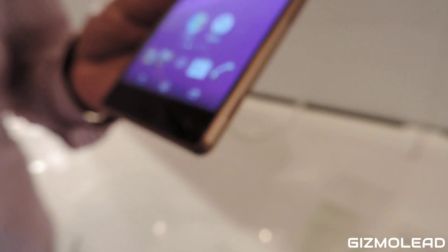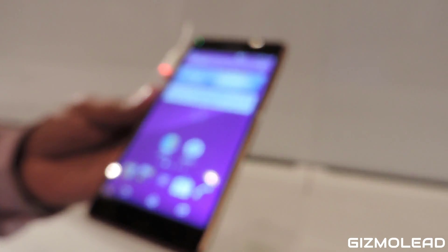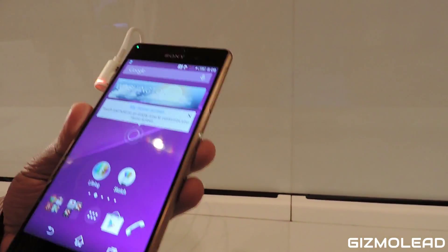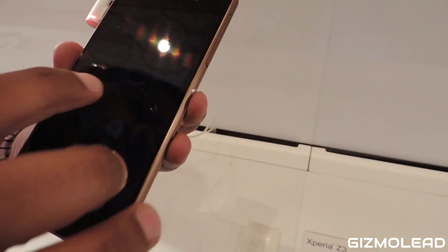If you have to talk about the power and processor, we are giving you the highest processor — that's the Snapdragon 801 with 2.5 GHz of processor speed. We're giving you 3 GB of RAM and this is a 4G phone.